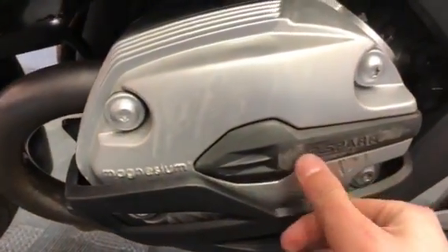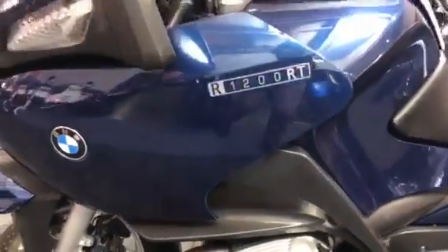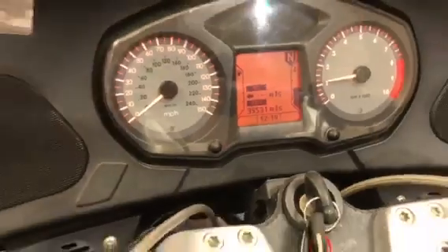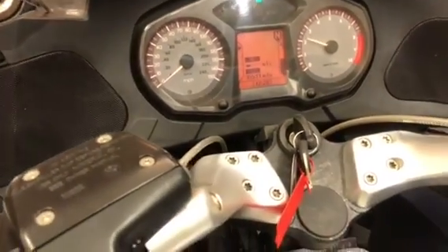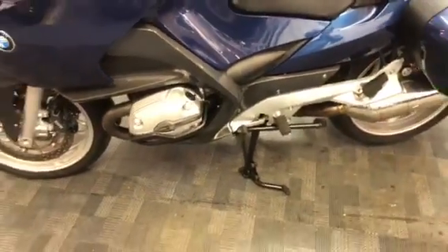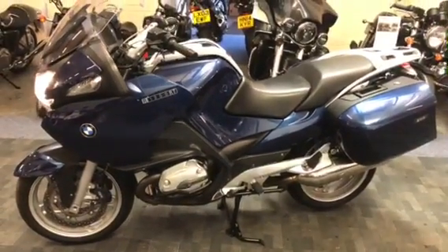A few little tiny scrubs on that engine case in there, but again nothing serious. It's actually showing 35,531 miles. And that's the one.